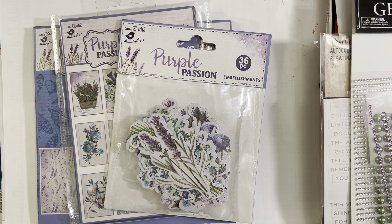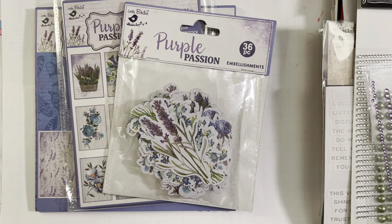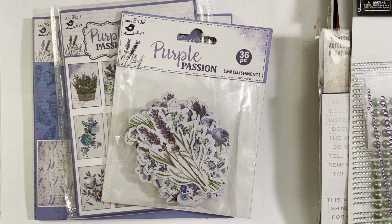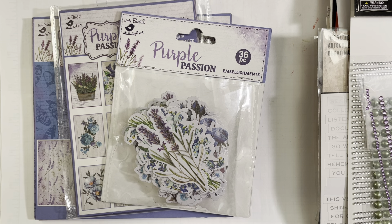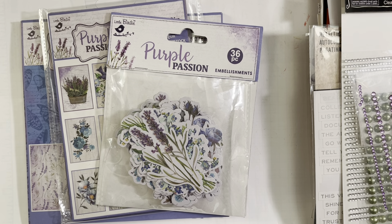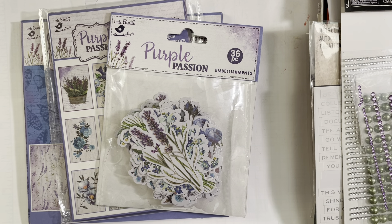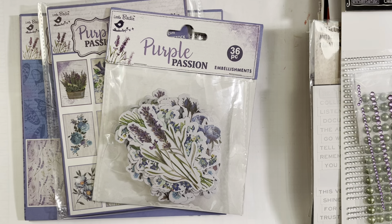Hello everyone, welcome back to my channel. I am here for my Passion for Purple collab. It's a collab I was inspired to create thanks to Sarah who is Crafting and Relaxing — she has a Joy of Blue collab. I decided I would start a purple collab since that is my favorite color. In this collab you can make anything you want: jewelry, paper crafting, sewing, crochet — it just has to use the color purple.